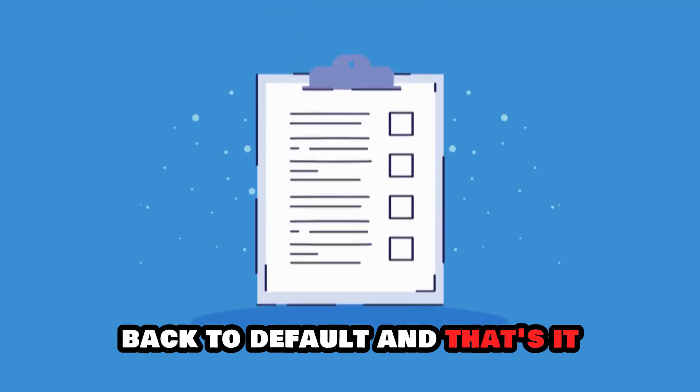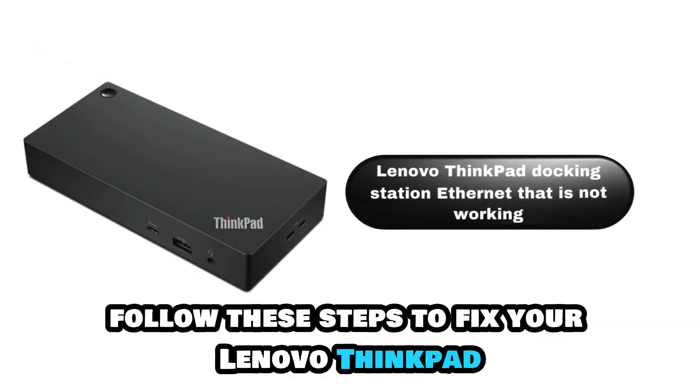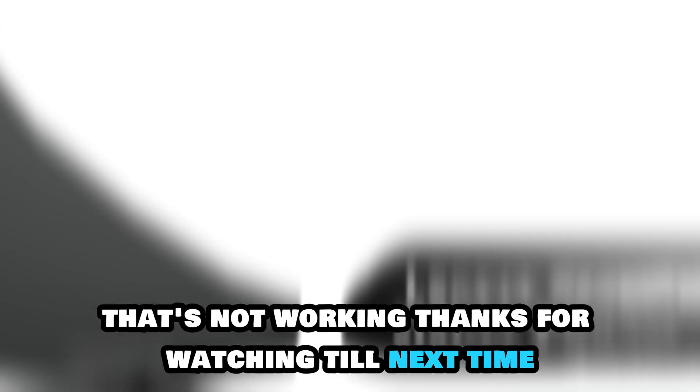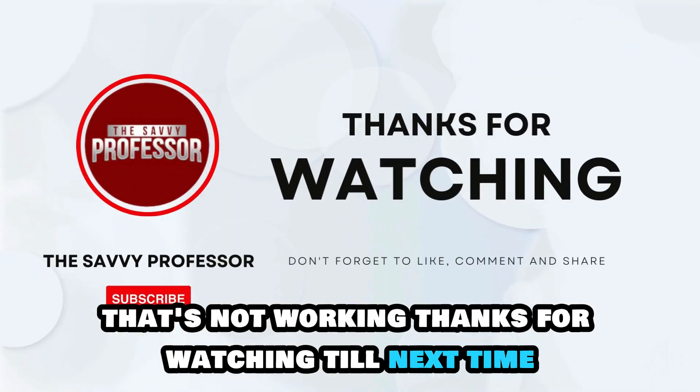And that's it. Follow these steps to fix your Lenovo ThinkPad docking station Ethernet that's not working. Thanks for watching. Till next time.